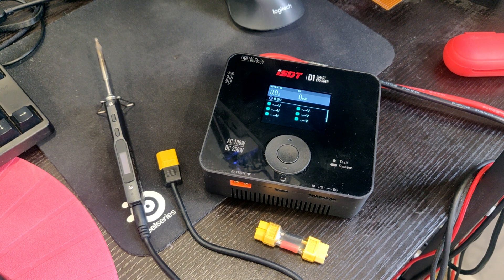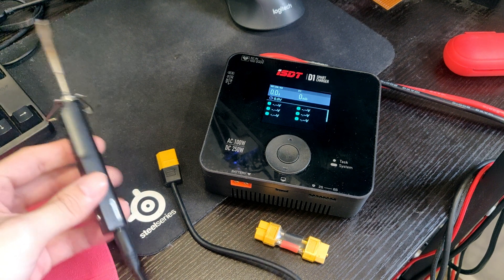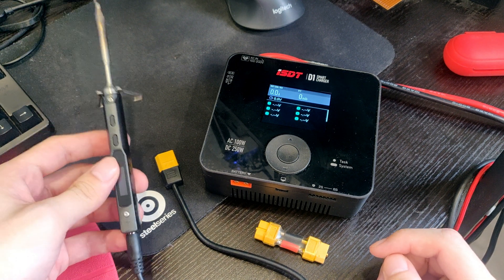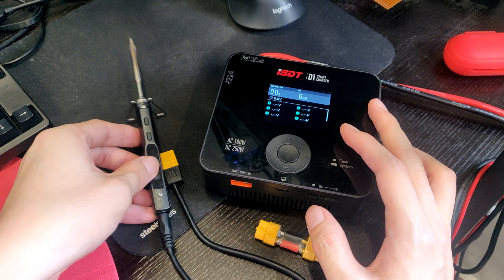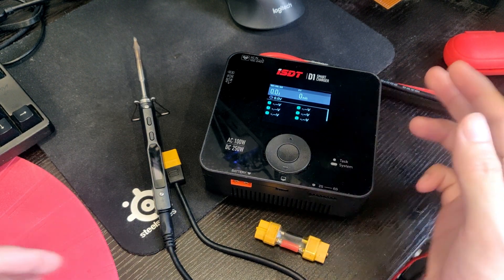Hi, just want to record a short video regarding how to power your TS100 or any of the TS100 derivatives soldering iron with your charger. Because I have been getting a lot of questions regarding how to do this, so I might as well just make a video out of it.